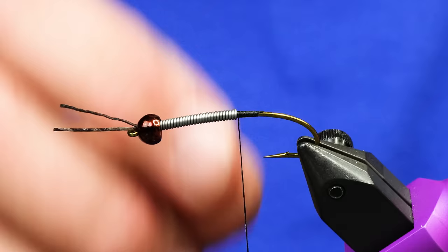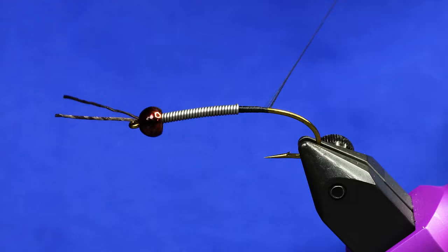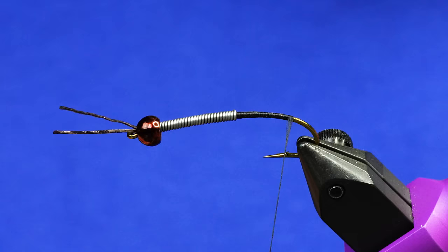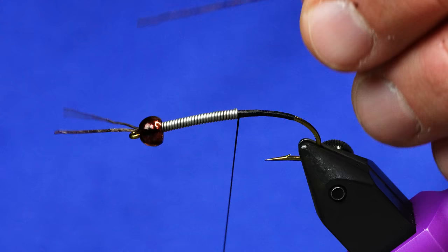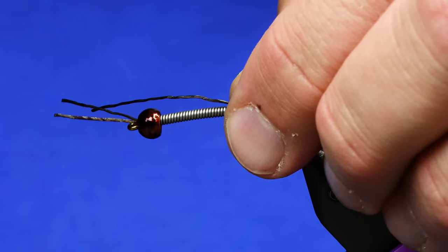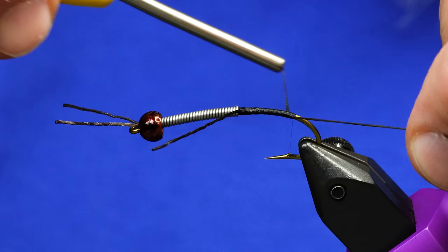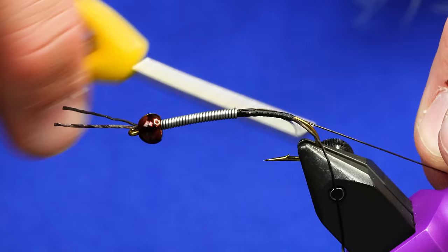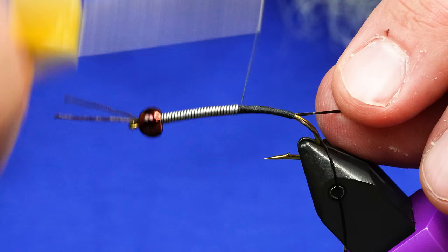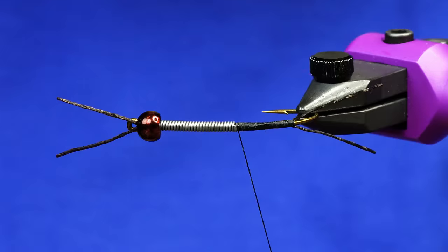I'm going to take a rubber leg right here — I should wrap it down first. I'm spinning my thread counterclockwise as I do this to keep it nice and flat. There's really no rib to that. I'll take that back up to where the lead is, give it a little bit more twist, and I'm going to take a rubber leg and tie it in with about that much facing forward. I'm going to keep this side all the way on the other side of the hook shank. If I pull that tight I can manipulate it wherever I want. Then I'll use my thread to place it right next to the other one and wrap that forward. Now we've got two legs or two tails tied on each side of the hook shank and they just kick out real nice.